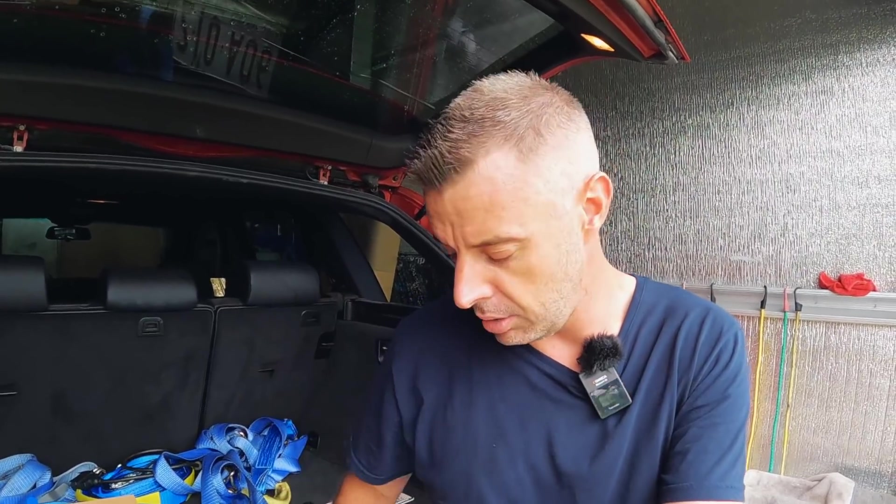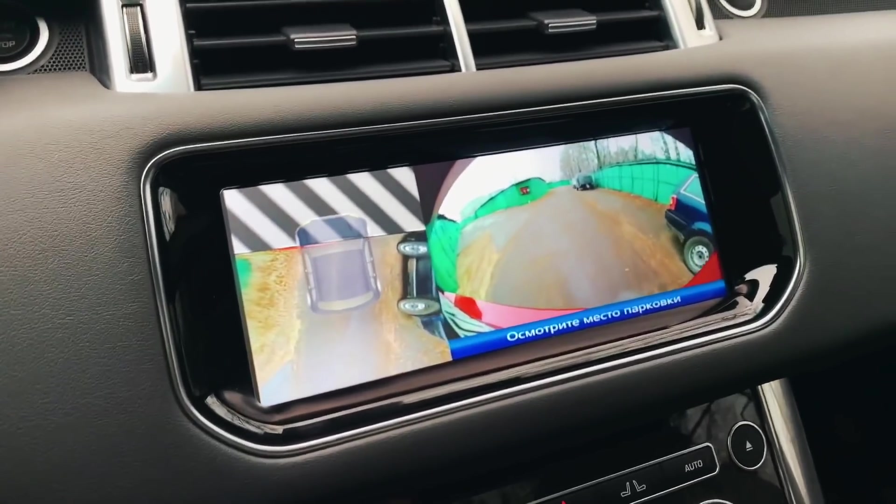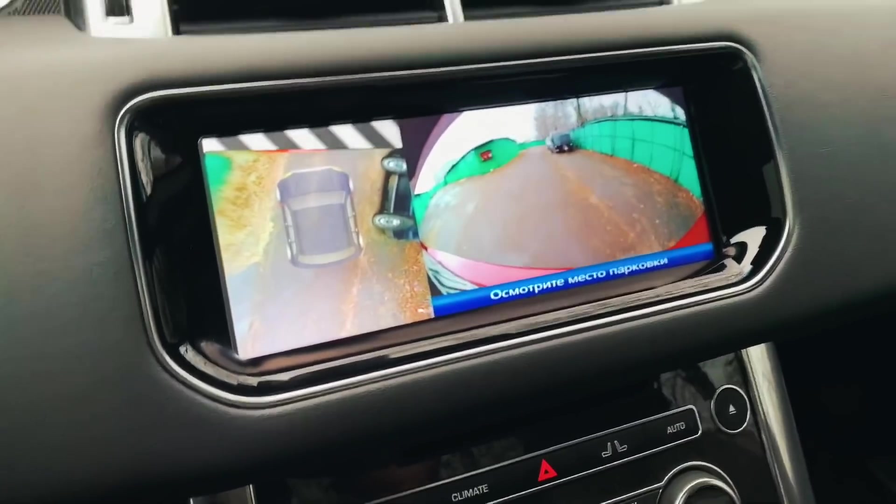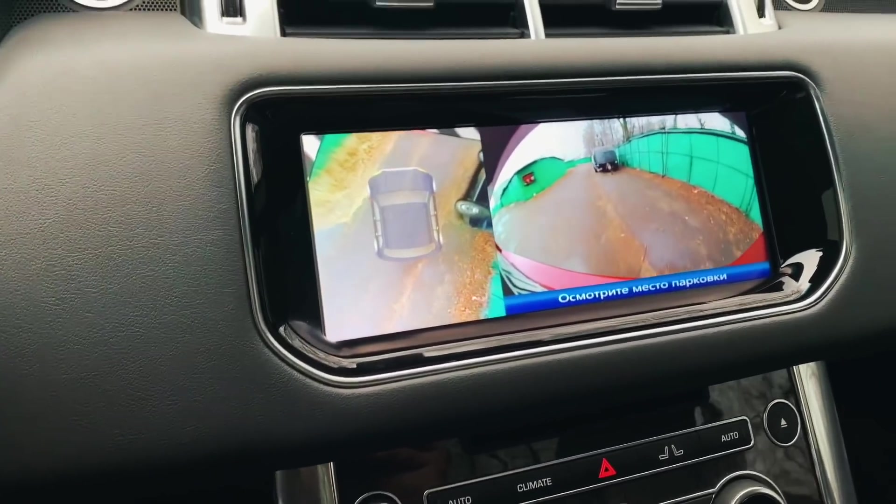They're the only company I've seen doing it, and what it does is it generates a bird's eye view of the car somehow, and then makes that image appear around the vehicle — all with only using one rear camera. I'll try and overlay some footage of what I've seen, because it's almost a little bit too good to be true. If this works, this is going to be the easiest way you could ever install a panoramic camera system.